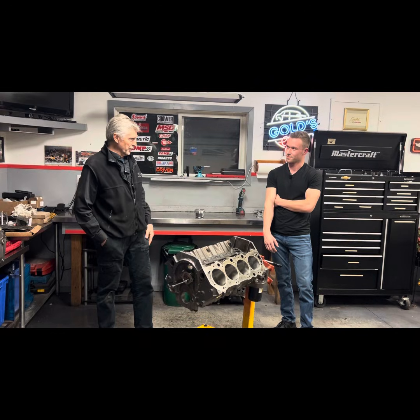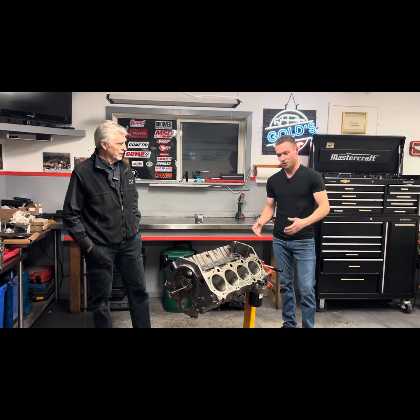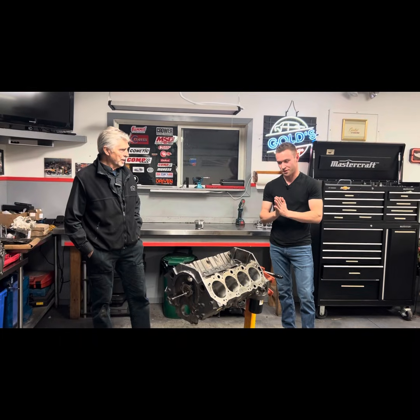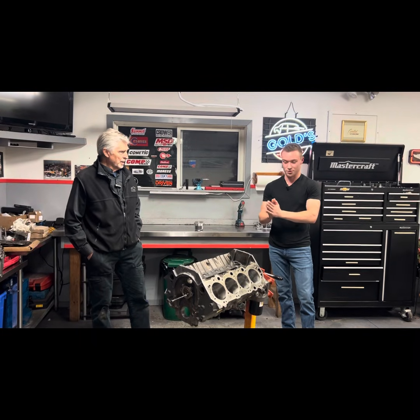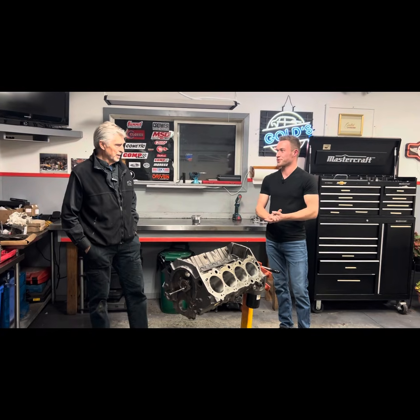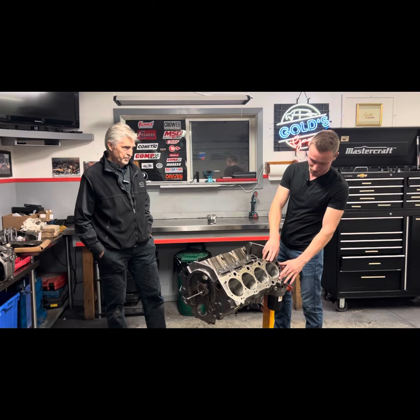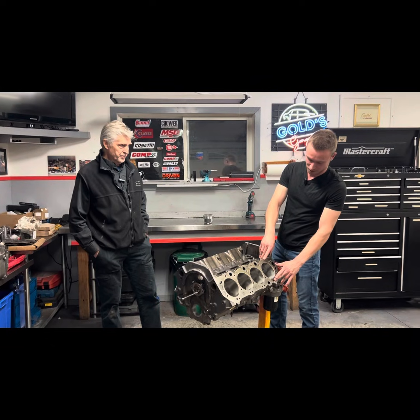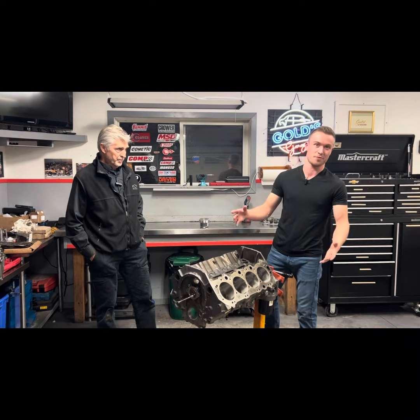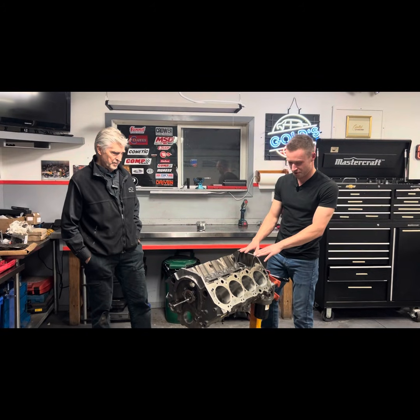When the head is torqued on it's going to be the same as when you're measuring with the torque plate on, and you have enough clearance in that condition. Regardless, you'll have enough clearance either way — it just looks a lot different without the plate. Some of these bores, particularly the ones that don't have the upper bolt holes, would distort up to a thousandth and a half with the plate off, which definitely doesn't look good when you're checking everything and getting ready to assemble.